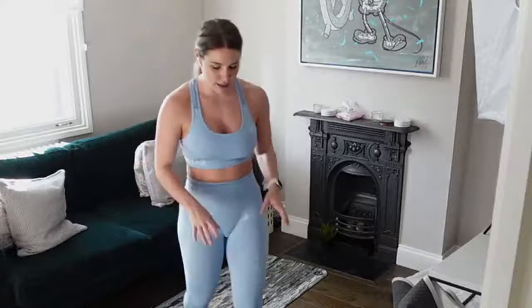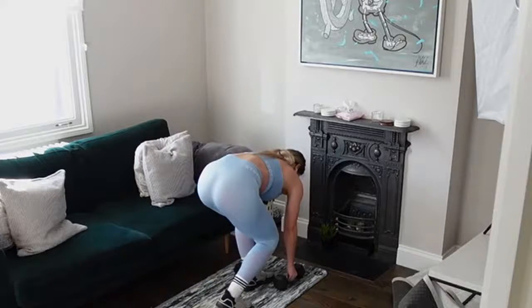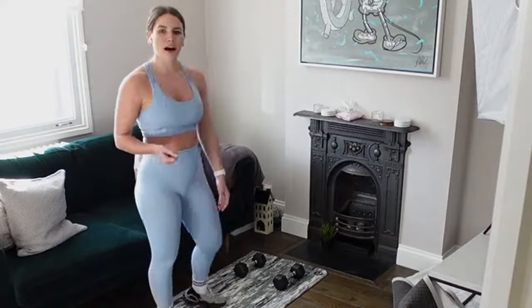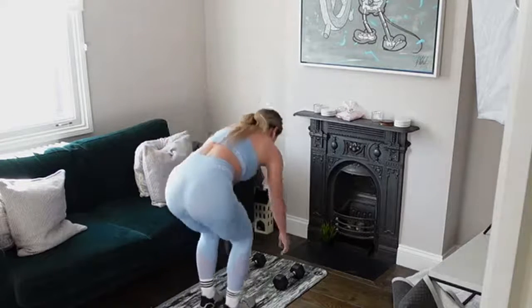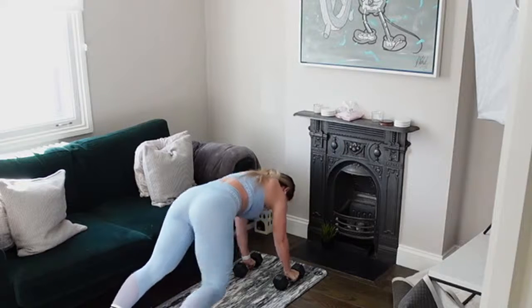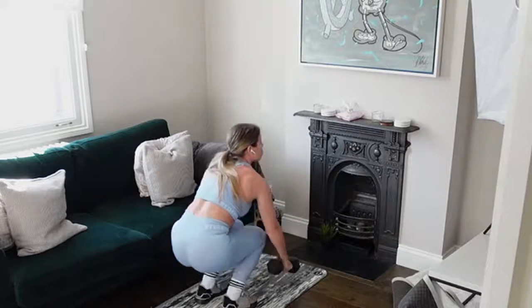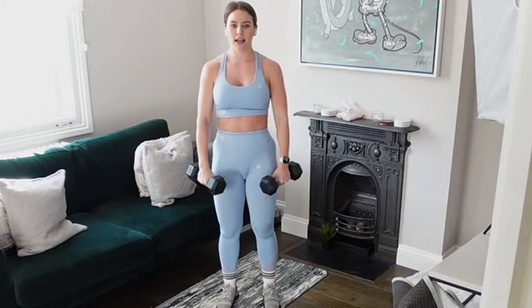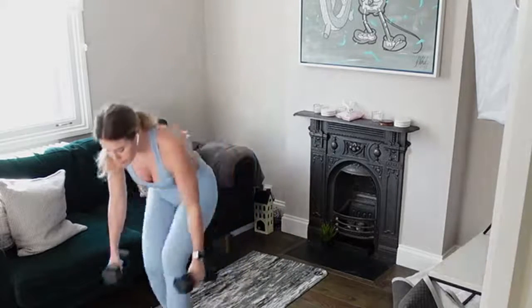I've got two weights with my palms on them. Come into your half burpee — kind of like a full plank with hands on those weights. Option one: jump into that full burpee for the explosive movement. Option two: step the burpee out if you don't want to jump. Then come up to your front raise, and back into the half burpee. If you're not doing the jump, just step your burpee out, back into the front raise.